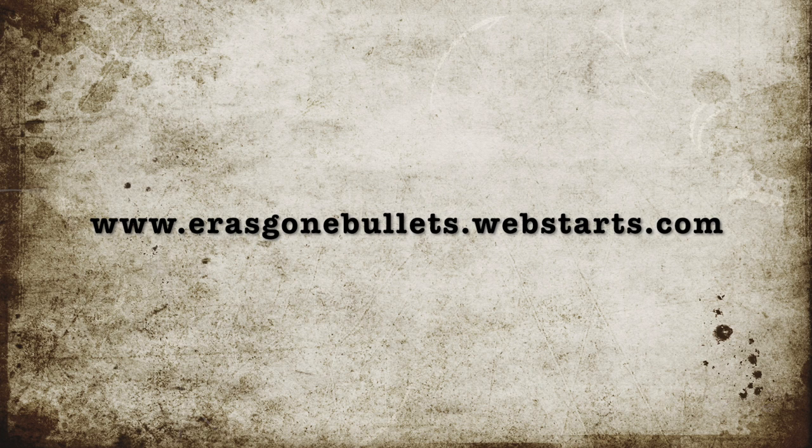Thanks for watching. I hope this was informative. Please give me a like if you enjoyed it, and keep an eye at Aeros Gone Bullets at webstarch.com — I'll be announcing when the next batch of bullet molds are available.